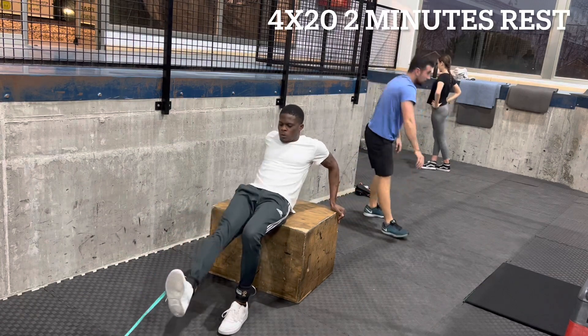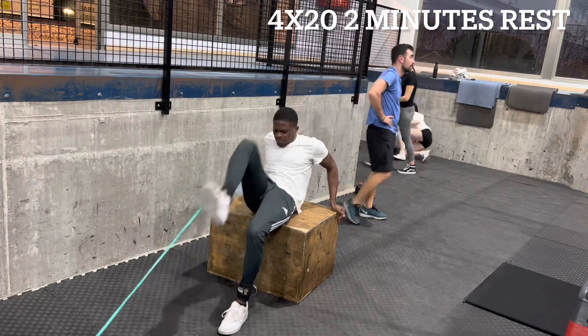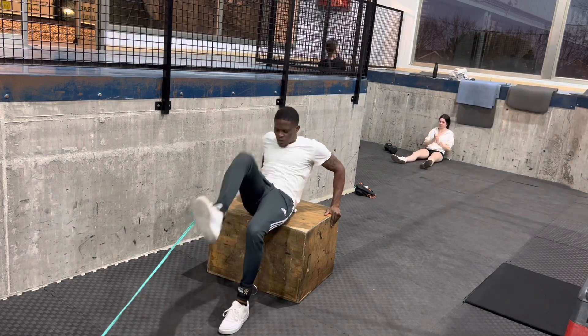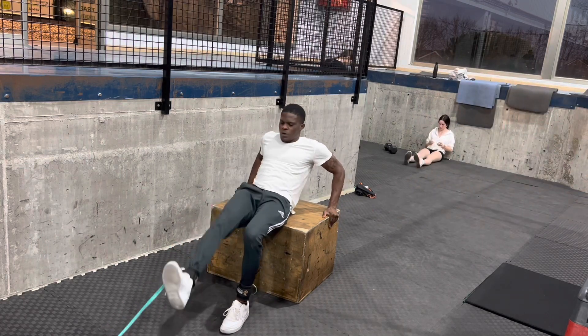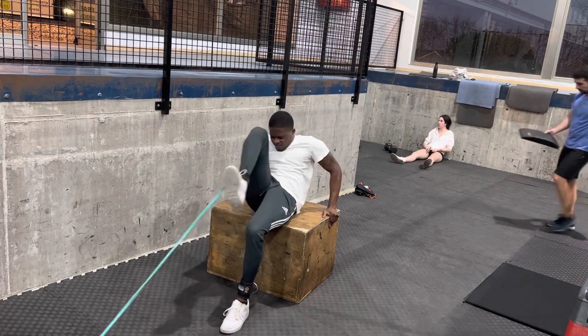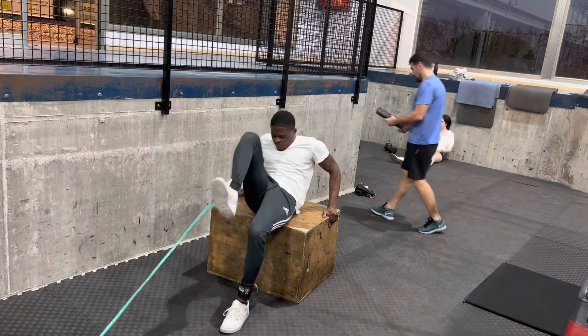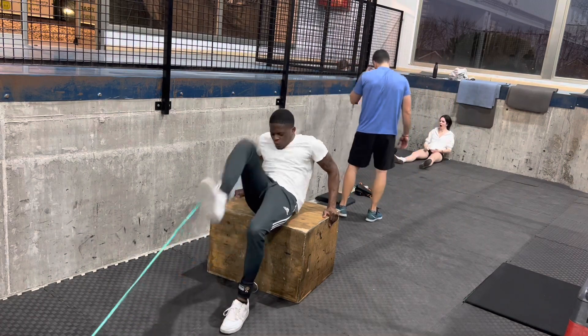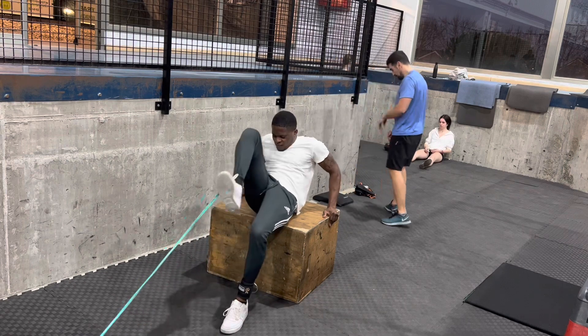Right after that, we're going to go to the reverse. So this is all core as well. Your hip flexor will be engaged as well, and it's really hard. It's like you're sitting on the ground and bringing your knees to your chest pretty much, and you're just isolating your core.